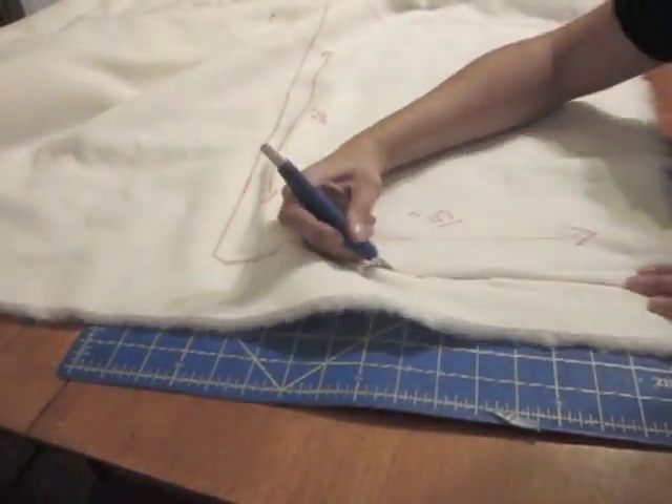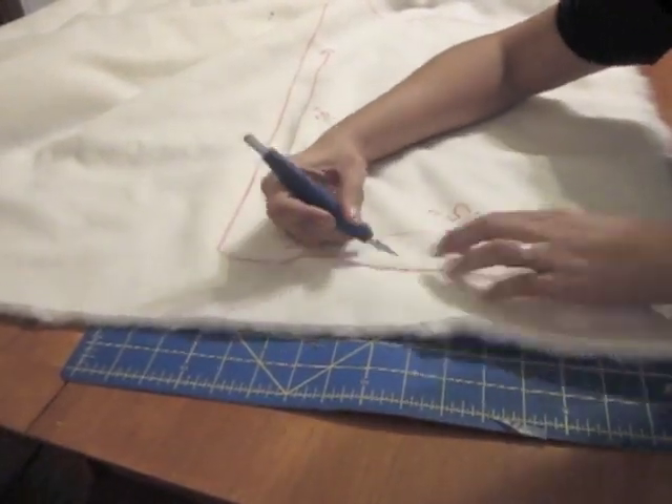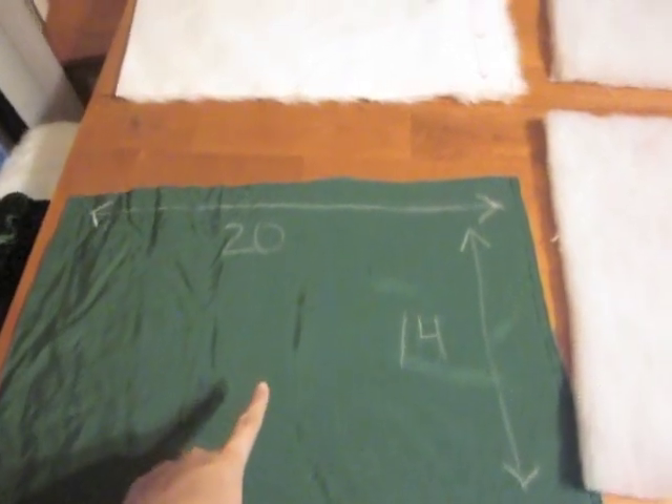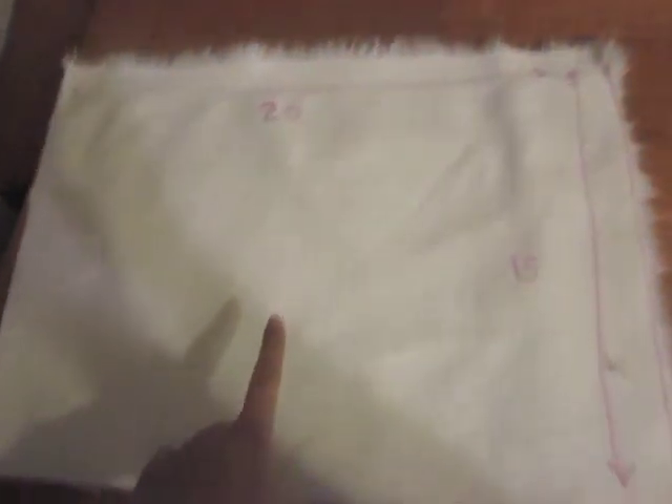Draw a 15 by 20 inch rectangle on the back of your fur and use your blade to cut through the backing. You should have four pieces: your lining, your fur, a small piece of batting, and a larger piece of batting.